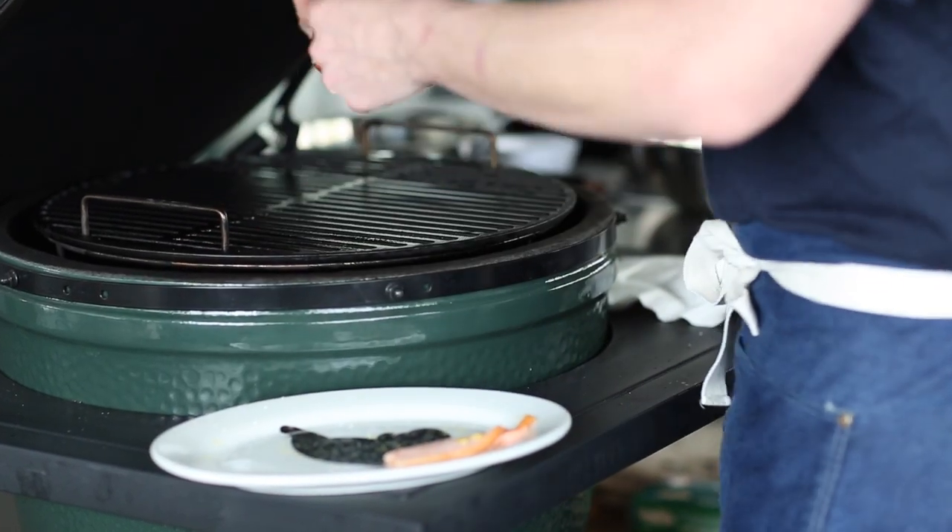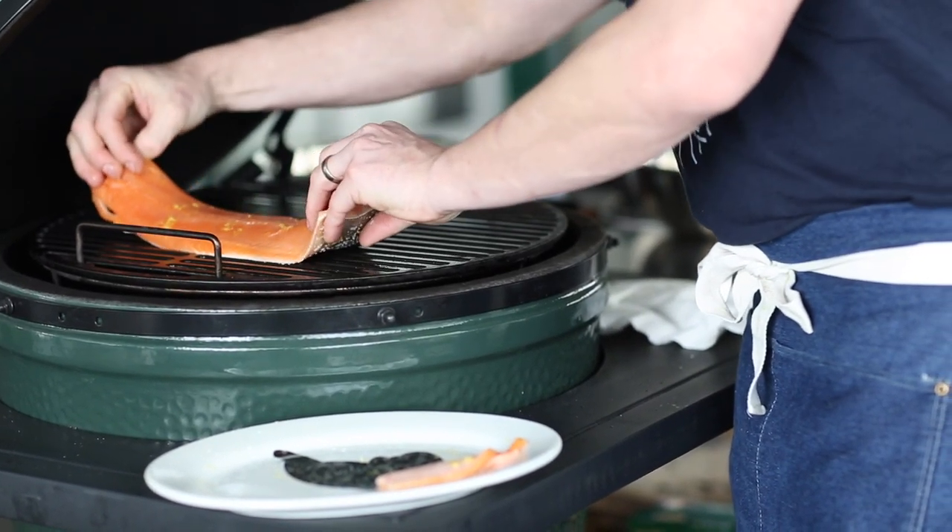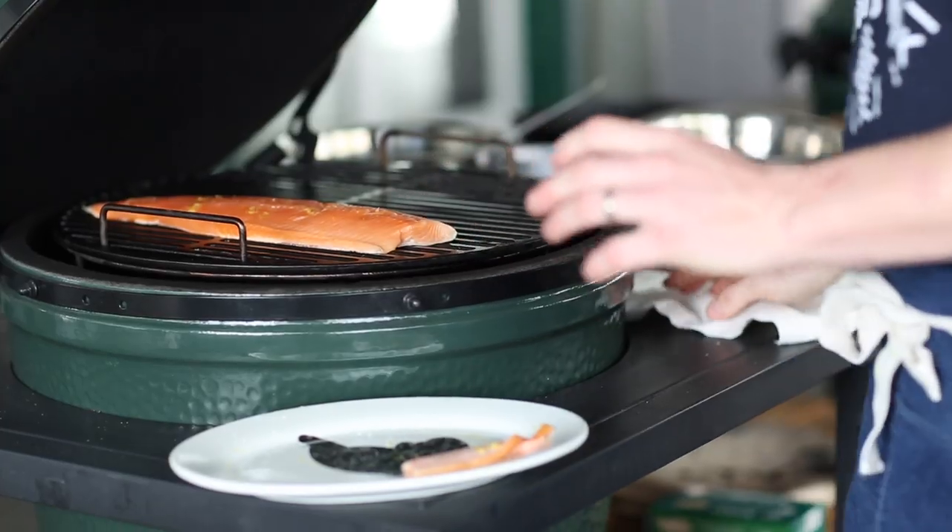One, it's got a beautiful fat content which means that with the direct heat, high heat cooking, it'll stand up to it really well and stay nice and moist. And then the other thing is it's got a really nice delicate skin so it'll crisp up really quickly on the egg and give you some nice textural contrast.